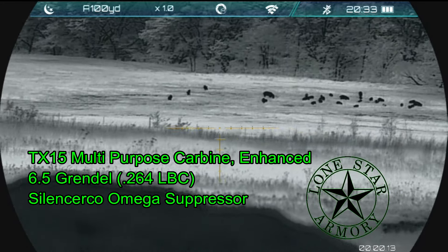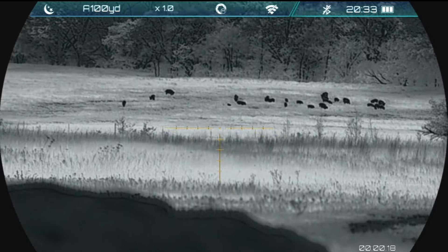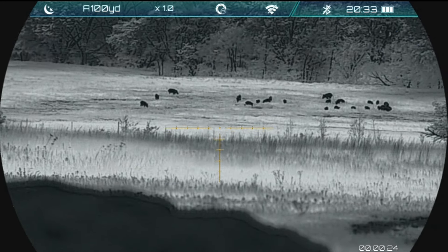For the hunt, I'm going to be shooting my Lone Star Armory TX-15 Multipurpose Carbine Enhanced in 6.5 Grendel, and I'm going to be shooting some Maker T-Rex 95 grain bullets loaded by Druid Hill Armory on Starline brass.